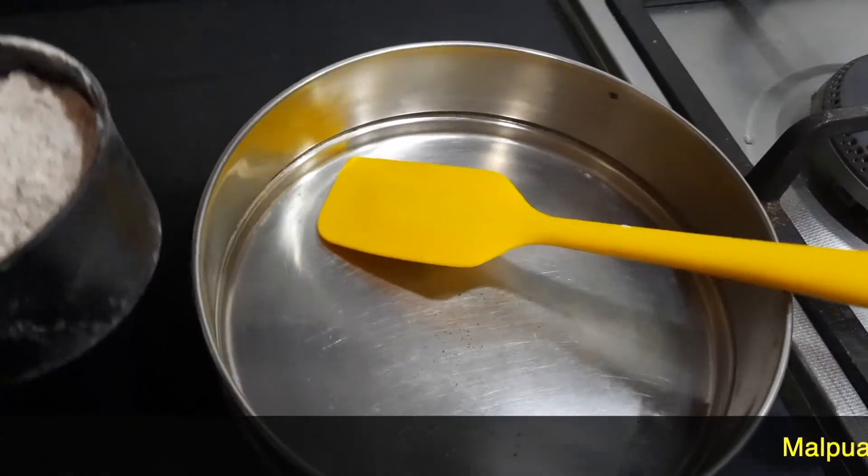Before we go into the procedure, if you're watching my video for the first time I would request you all to subscribe to my channel and also click on the bell icon for further interesting recipes and notifications.